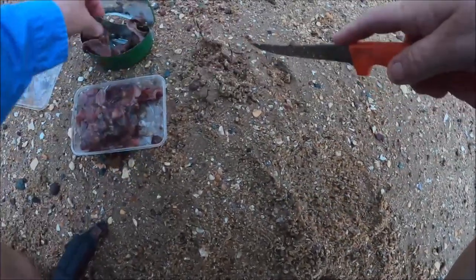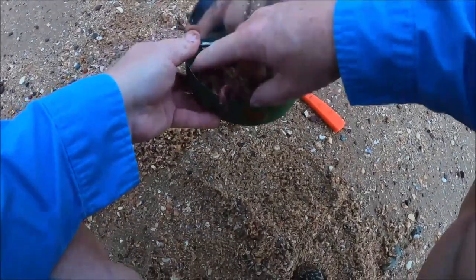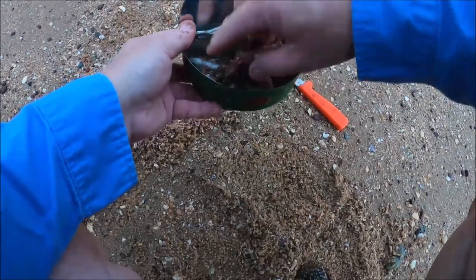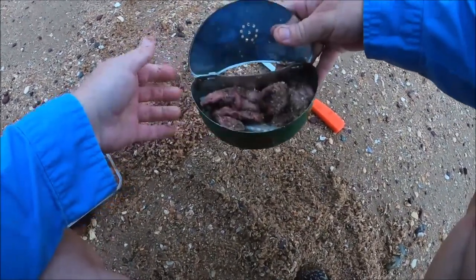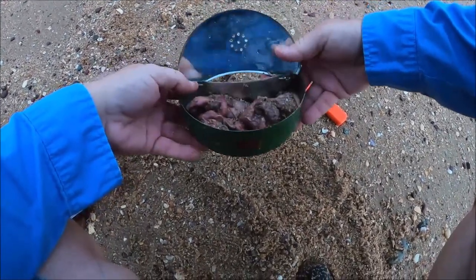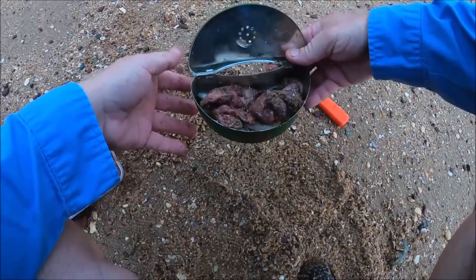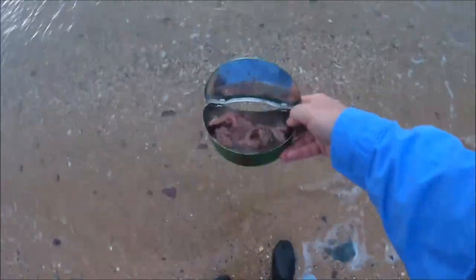I cut these onions in half. It gives me two baits per onion — a bit of mullet gut and some white bait, and I'll put them in together. That mullet gut soaks in and sort of goes through all the white bait. Put a bit of water in that and it'll unfreeze. That should do me for about an hour's session.